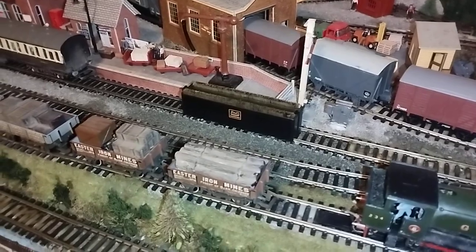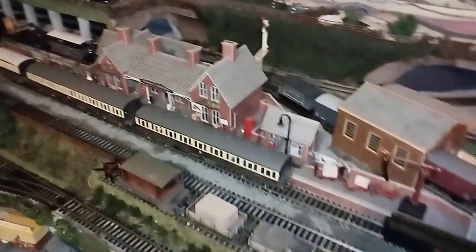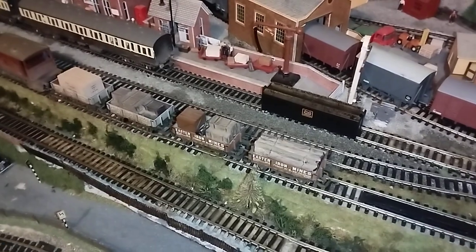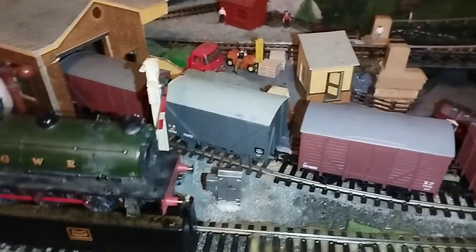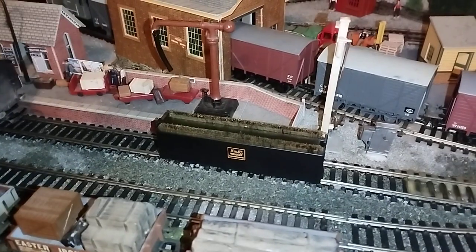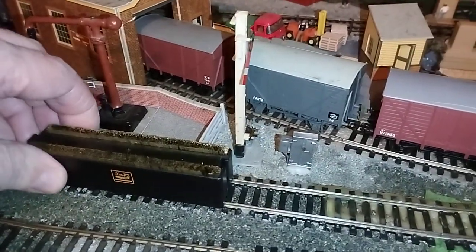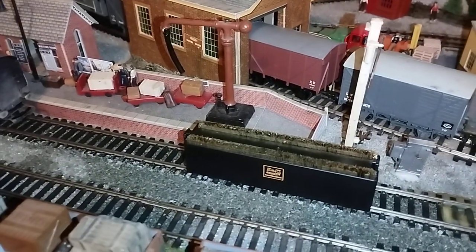Here we have a Gaugemaster wheel cleaner. I'll show you what I'm working with - wrong way, doesn't matter, I'll correct that. There we go. So it's obvious what it does and how it works - it's a brass brush with a holder which simply fits onto the track. It's perfect.